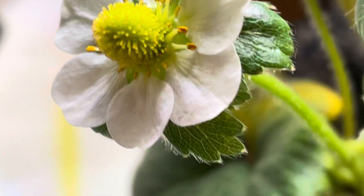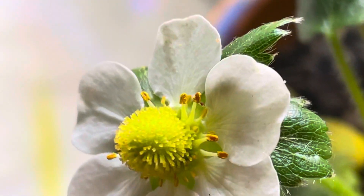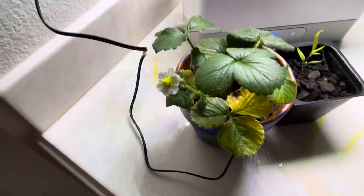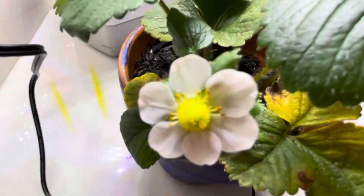I hope it gets pollinated — like when you blow it, I don't do that. There's the pollen. But hopefully I get a strawberry. I'm so excited for that.